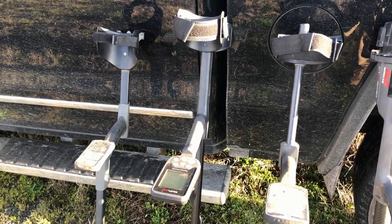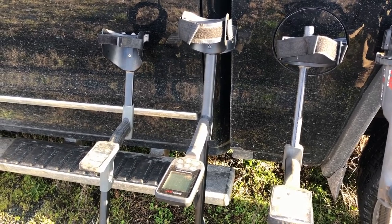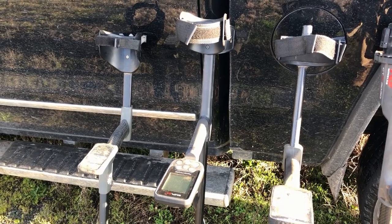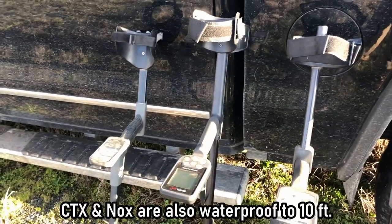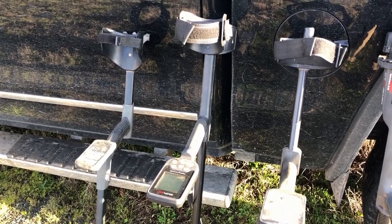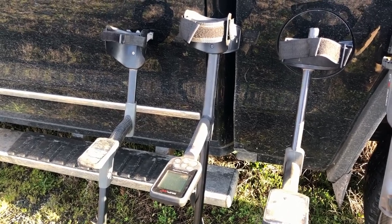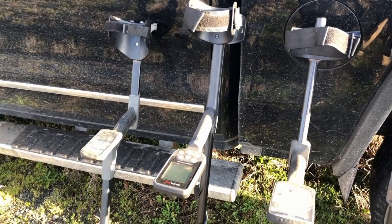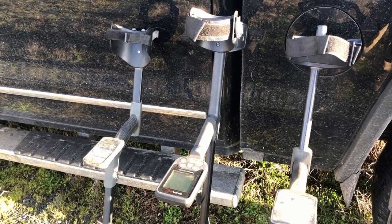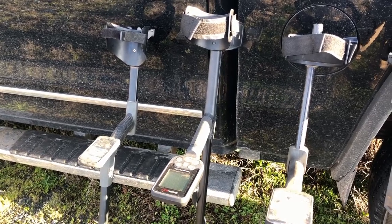Next up is the Nokta Macro Simplex — what some might call a budget or entry-level detector, but it really offers a lot of bang for the buck at $254. It's waterproof, runs at 12 kHz which is good for coins, jewelry, and relics, and you get a lot of features for your money. Depth and recovery speed are good. The only complaints I've heard are that the buttons are a little stiff and the menu times out to the default screen if you don't make your selection quickly enough.